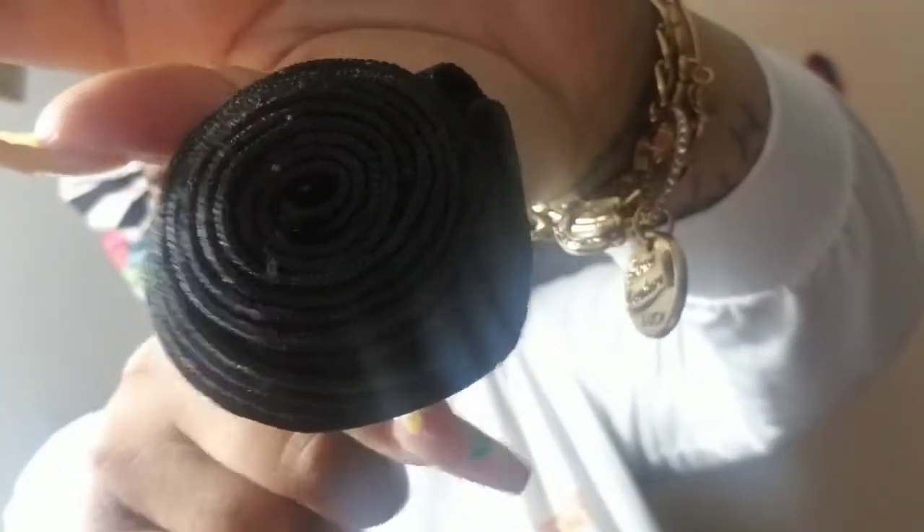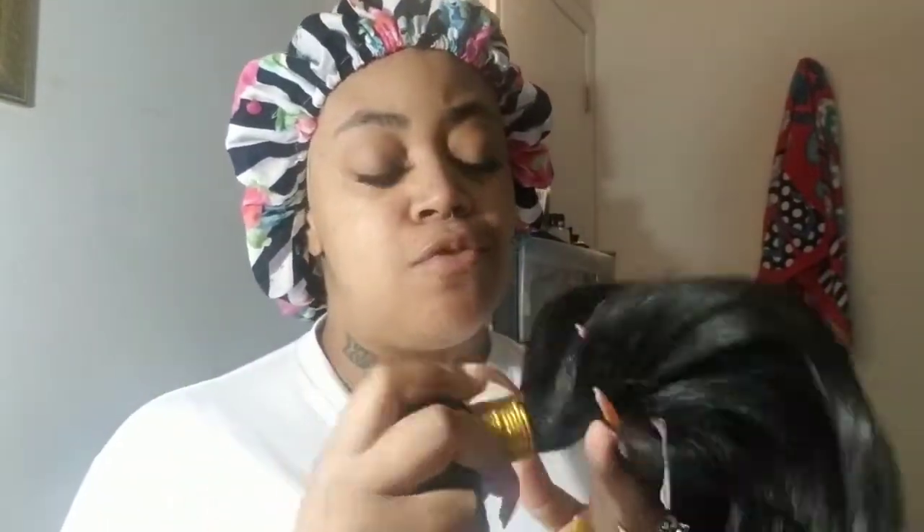And the final bundle is a 14-inch. Great luster on the hair, still no shedding at all. The bundle is still thick on the 14-inch as well. So this is definitely plenty of hair to do a full sew-in, a quick weave, whatever you like — a wig and all that good stuff. I'm thinking about maybe doing a quick weave or a unit with this hair.